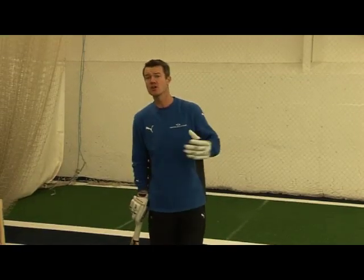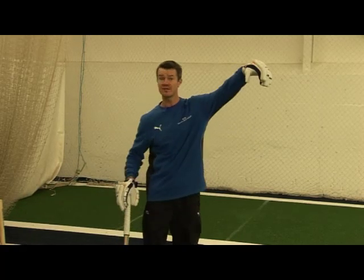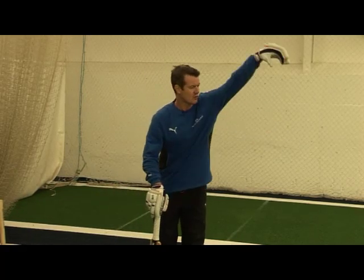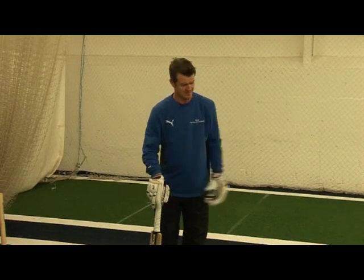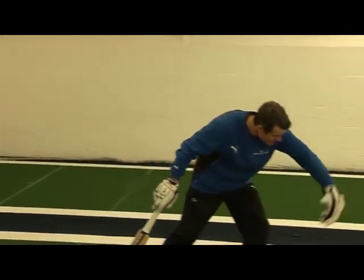A good practice drill for learning to hit over the top is a drop feed. Your feeder needs to drop from a height with tennis balls two of your stride widths apart, and it's your aim to get there on the second bounce with a clean strike.